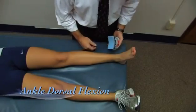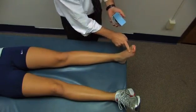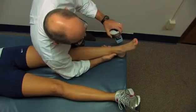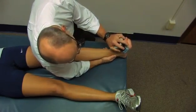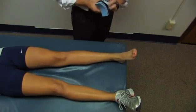Now we're going to measure ankle dorsiflexion — how vigorously she can draw her ankle up. I'm going to apply the device just proximal to the toes and stabilize by leaning over. She's going to take a second or two to come to maximum effort. Go ahead — pull it up, harder, harder. And relax. 53 pounds.